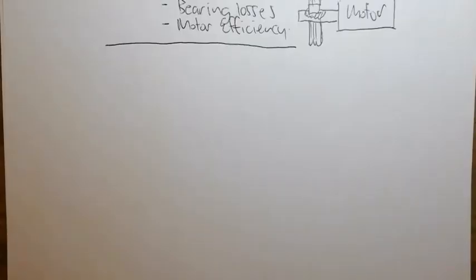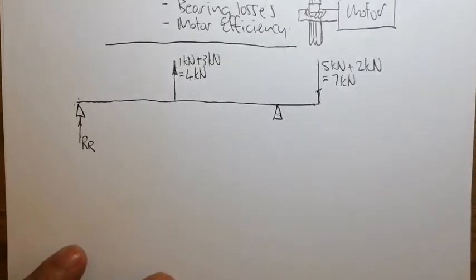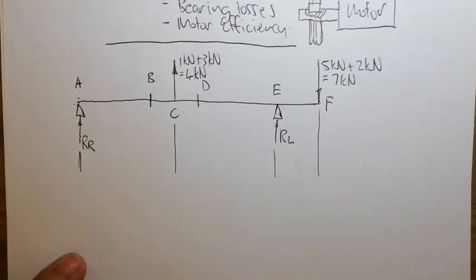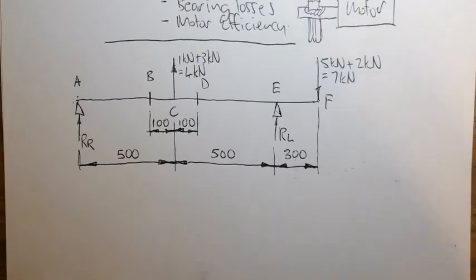Now let's draw the mathematical model for the shaft. Here is our mathematical model with all the relevant data. We are going to do a shear force and bending moment diagram to determine the maximum bending moment.